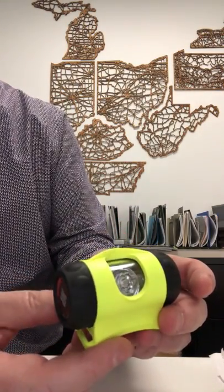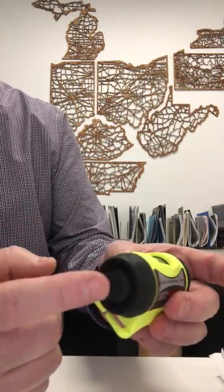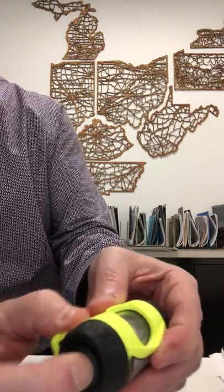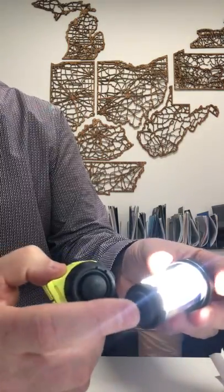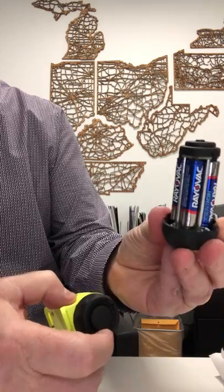One thing that may not be obvious is how do you get to the battery compartment inside. You do that also through the power switch, and you don't have to be delicate. You just press it and continue to press it, and the housing will slide out — the light will be on at that point. So you turn it off and there's the battery compartment.